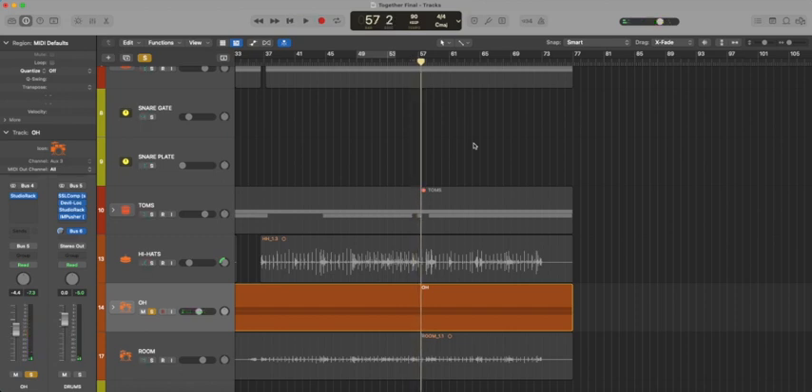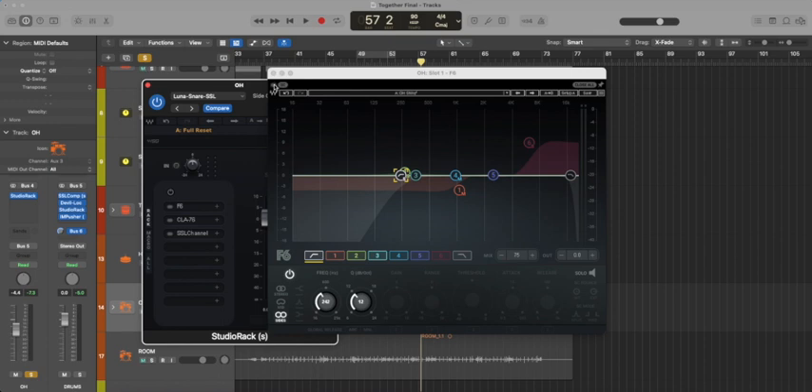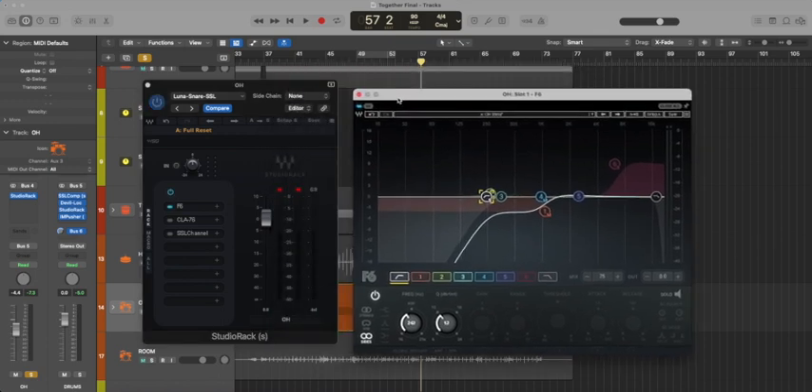Here's how those overheads sound raw on the kit. Obviously there's a lot of bleed from the drums, so it's not a very isolated cymbal sound. But if we bring in a high-pass filter to cut out a lot of the low end from the drums, we get ourselves a nice isolated cymbal sound.